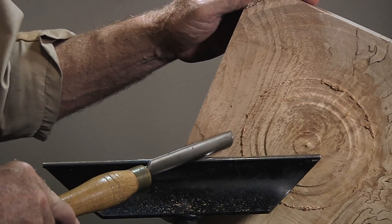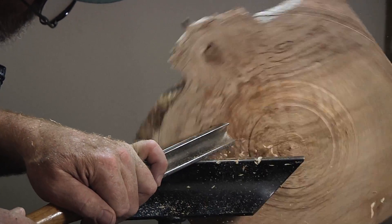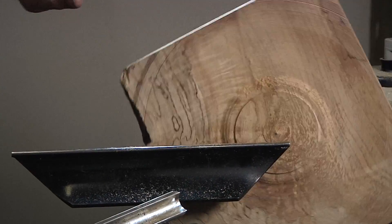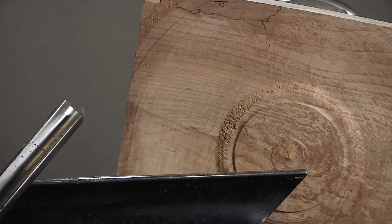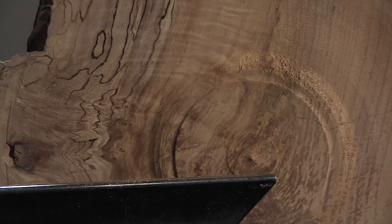Never down like this because that corner wants to catch and dig in. A little bit cleaner, not a whole lot, but this stuff is just about falling apart and that's what makes it so difficult to get any kind of a clean cut on.